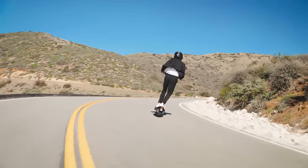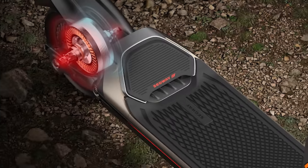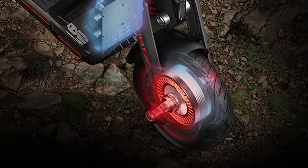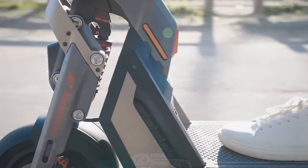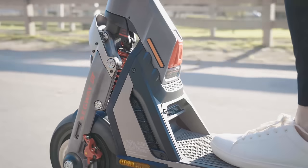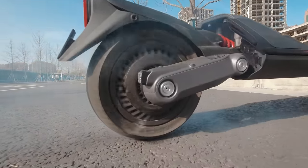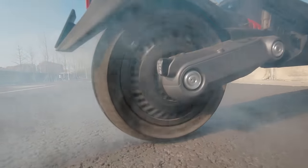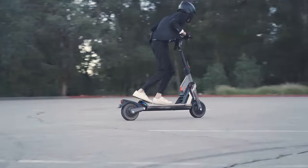The GT2 has a traction control system that adjusts the torque put out by each motor to increase traction on slippery roads. It's pretty rare to see electronic traction control implemented in electric scooters — Segway has really put a lot of thought into the safety of the GT2. Of course, if you want to do some donuts in the parking lot, just switch to race mode, which turns off traction control. According to Max, he could definitely feel the difference between having traction control on or off, especially in the front wheel when accelerating hard.